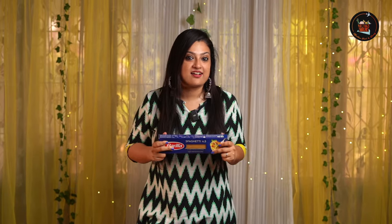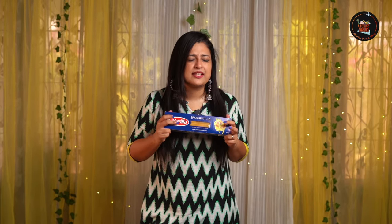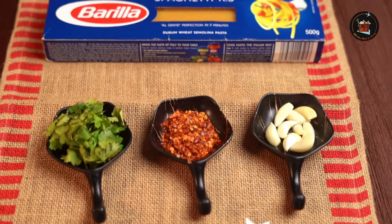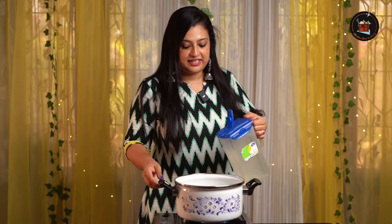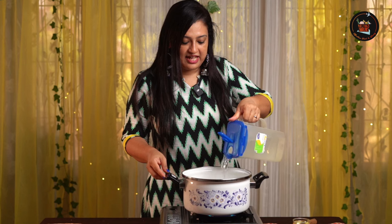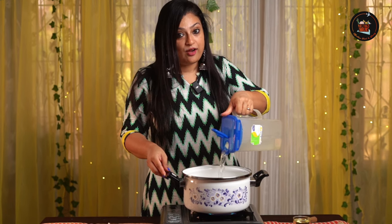Our first dish is a classic that's all about simple ingredients coming together to make something delicious. So let's make aglio e olio. Aglio means garlic, olio means olive oil.